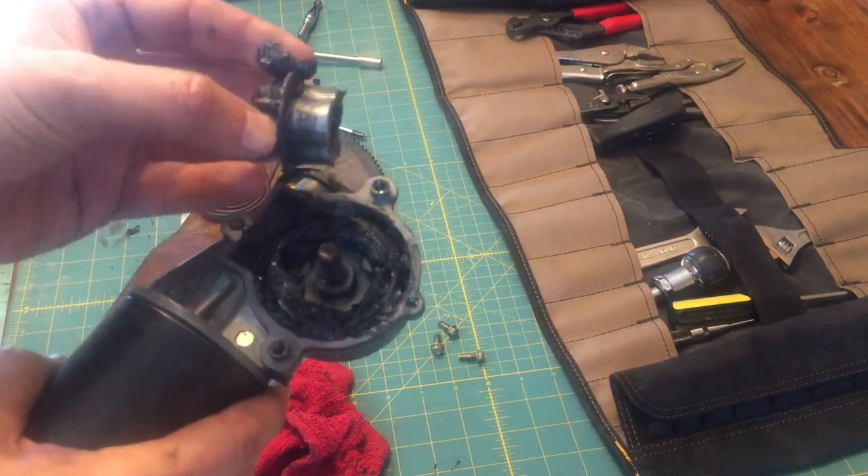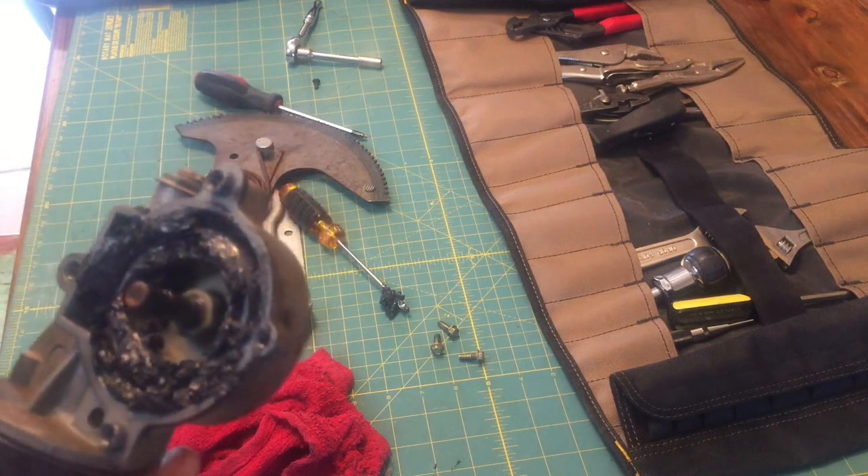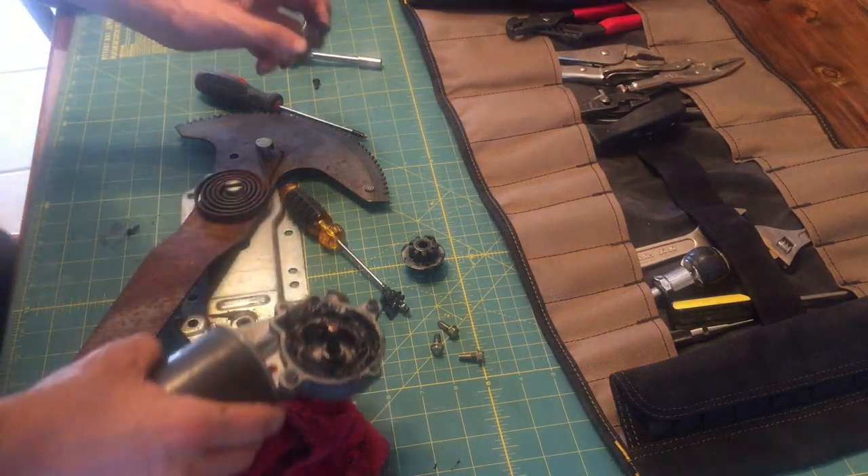I've removed this piece here, which looks like a tri-lobe of some sort, and I'm going to take it apart even further just out of curiosity to see how far I can tear this down.